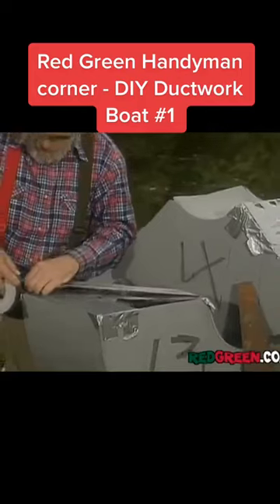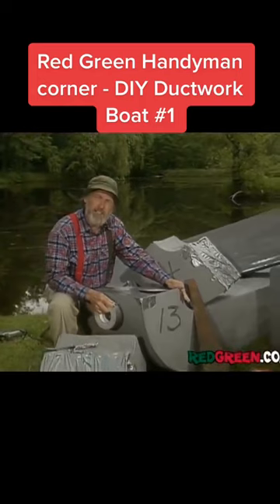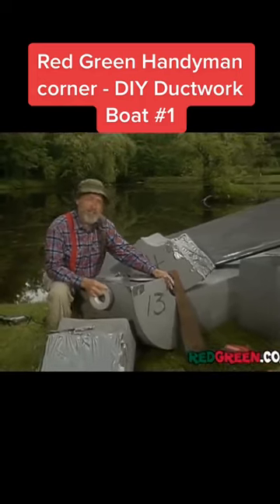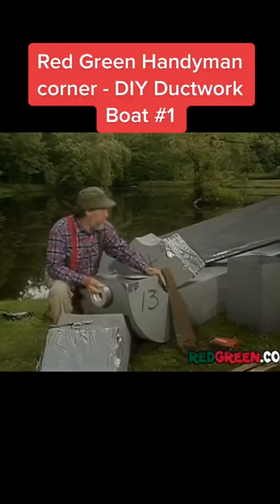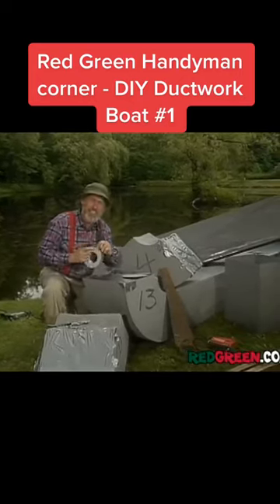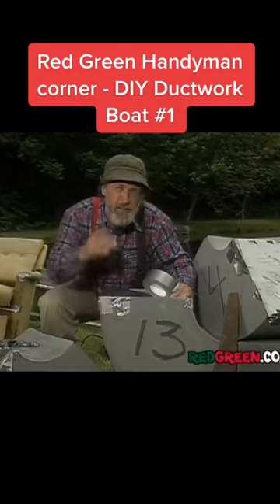You can pick up these ducts pretty cheap down at the hardware store. But if you're like me and don't have the deep pockets, just go down to the basement and rip them right out of your furnace system. You don't need heat this time of year and you might as well be using them for something. Just be sure that you number them for reinstalling come next winter.